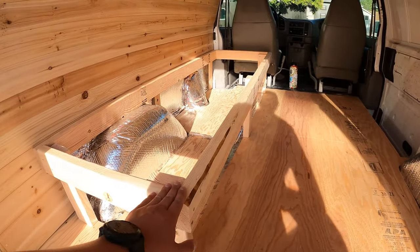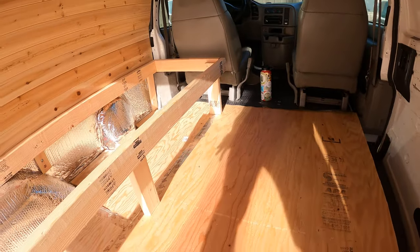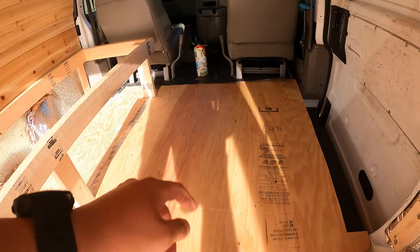We already built the slider part. We don't have the slats yet obviously, but before we install the slider and the slats, I'd like to put down the floor.